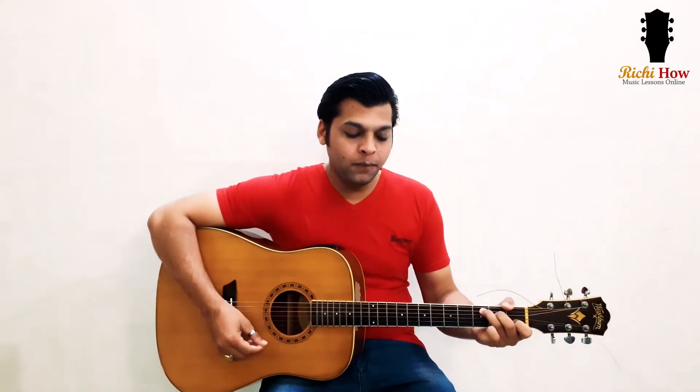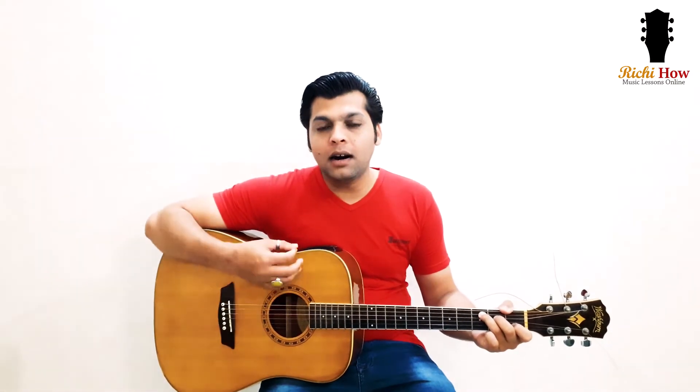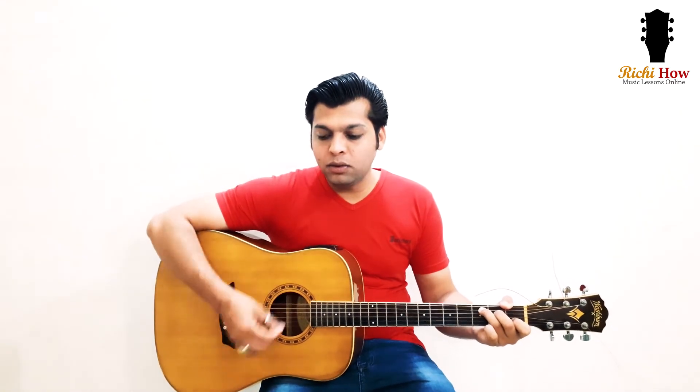The exercise for this week is: 1 and 2 and 3 and 4 and. This time we are strumming the guitar with upstrokes on the 'and' beats — not on the 1, 2, 3, or 4. So it's upbeat strumming: 1 and 2 and 3 and 4 and.